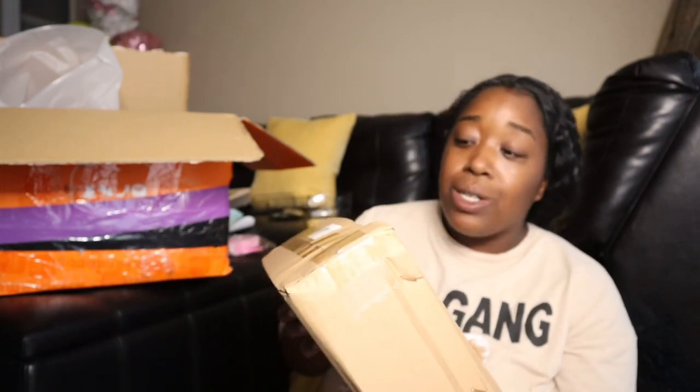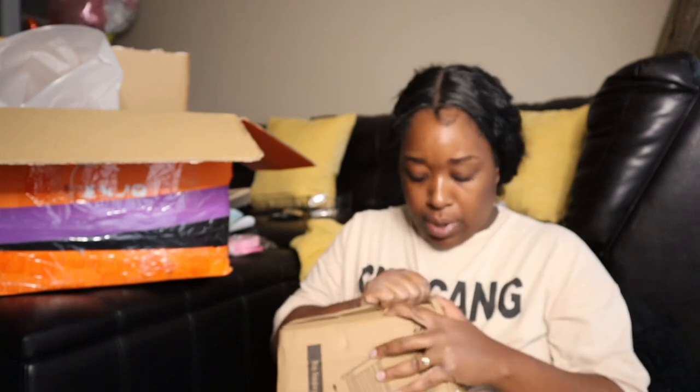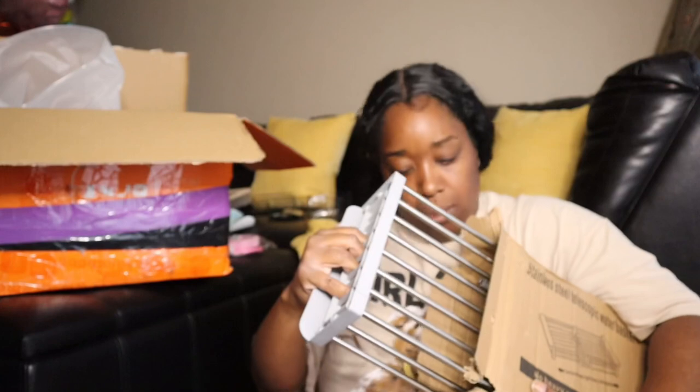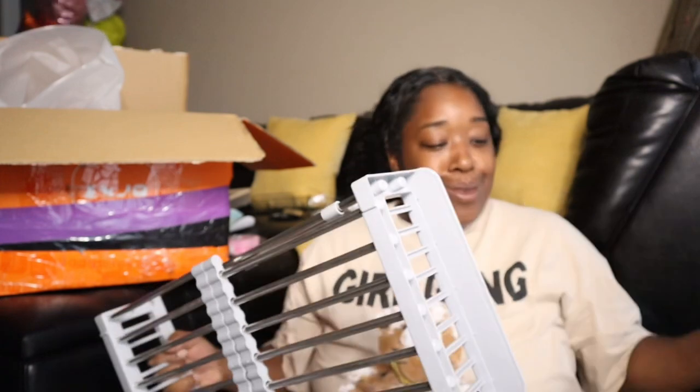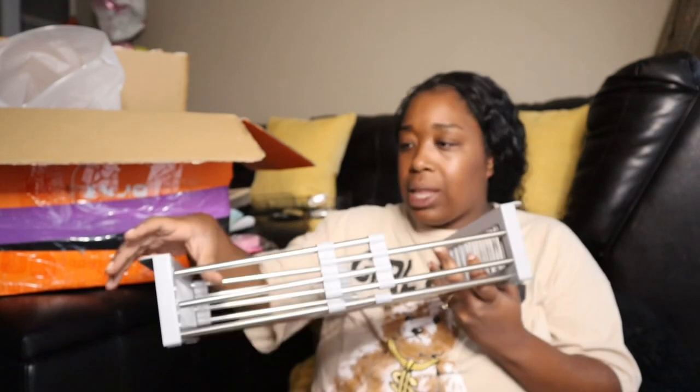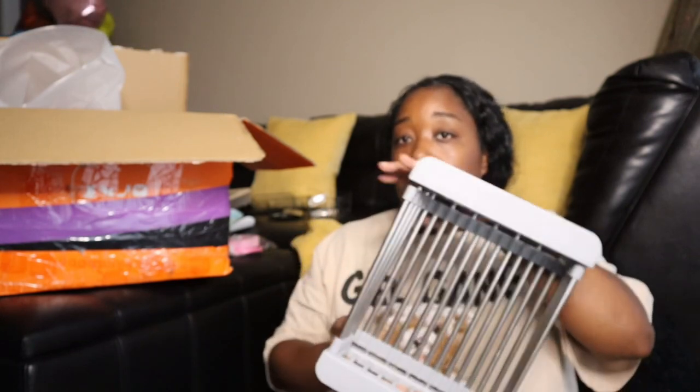This is a stainless steel telescopic water basket, and it is boxed up so we're gonna open it because this is an unboxing. This is nice. I forgot how they had it in the picture — I think it was showing two different ways to use it. I'm gonna show y'all on the screen and list it below so you can go see if you want one of these.